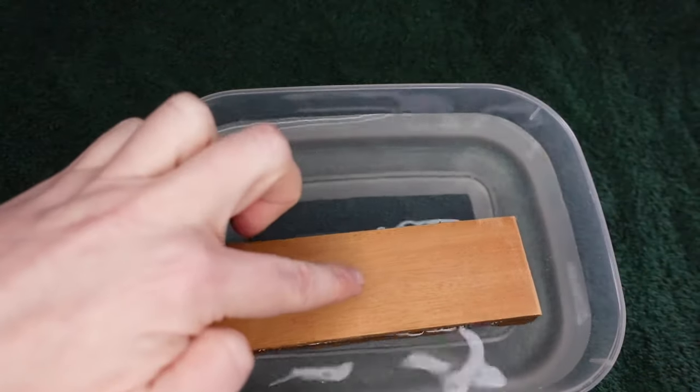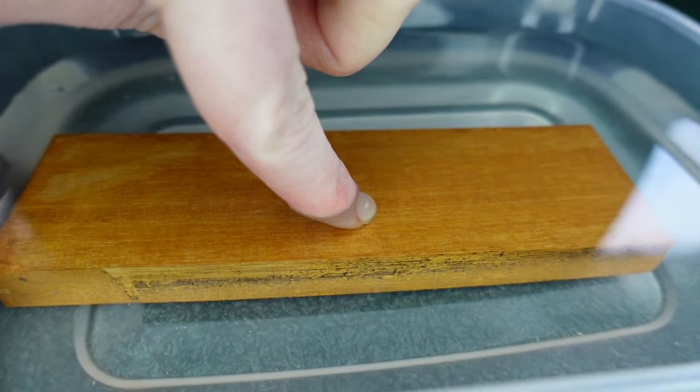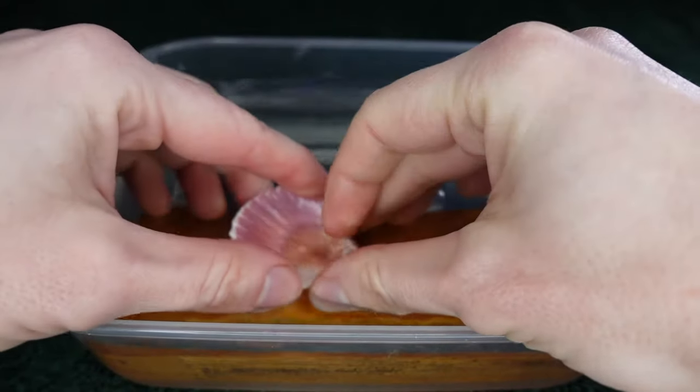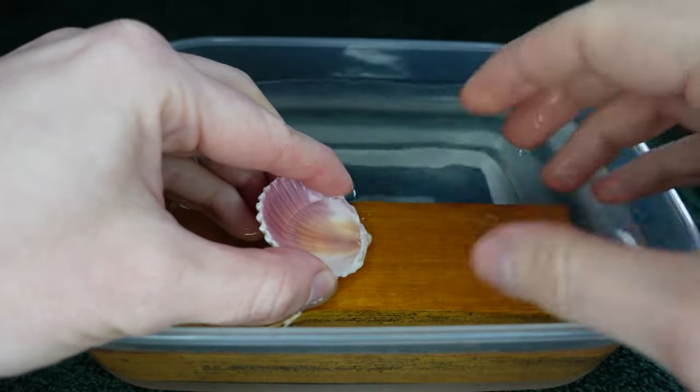We place our block of wood in the container of water. When it's submerged the water should cover it by a centimetre, or about the length of one fingernail. We take our shell and mark out where we want the hole, then submerge it in the water above the wood block. This acts as a base to catch the drill bit once we drill through.